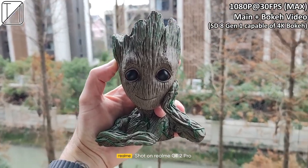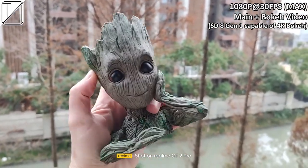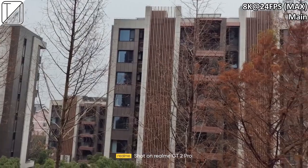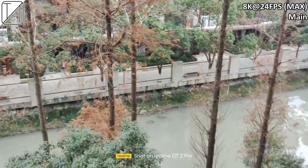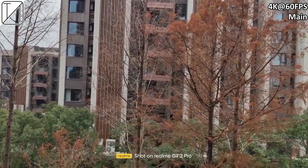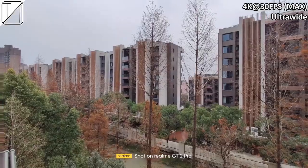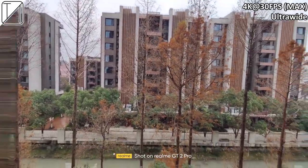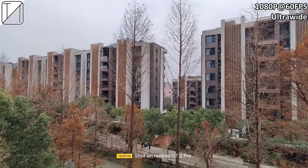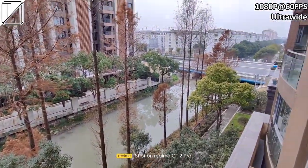We can record Bokeh video at 1080p and 30fps, even though the Snapdragon 8 Gen 1 is capable of 4K Bokeh — the edge detection is questionable in video mode. We have 8K at 24fps on the main camera, which is a bit janky but still super clear. 4K60 is super smooth — one of the smoothest I've ever seen — and its clarity is right up there with the best flagships. The ultrawide is capped at 30fps at 4K and shows some weird distortion around the edges, hopefully patched with a future update. There's no 60fps with ultrawide at 4K, but there is at 1080p, where it looks a lot better with no edge distortion.